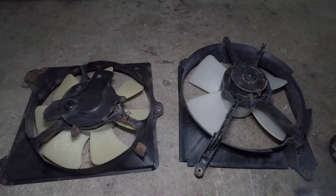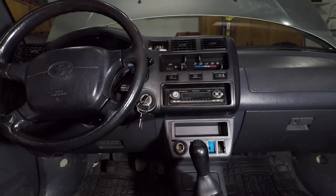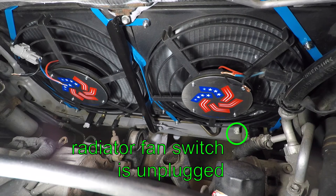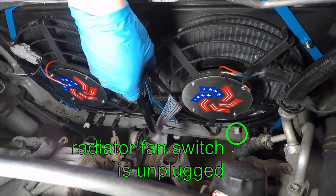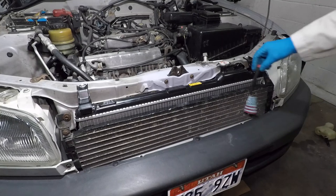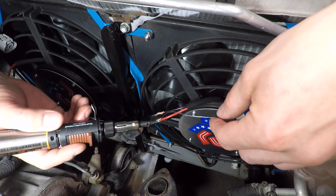I'll need the connectors from the old fans. I just twisted the wires together — black to black and red to blue. Turn the key on, but don't start the engine. The radiator fan switch is unplugged. Both fans turn on. I need to check the airflow direction. It looks like both fans are blowing air behind them and sucking air in from the front. If they blow the wrong way, reverse the polarity on the wires.